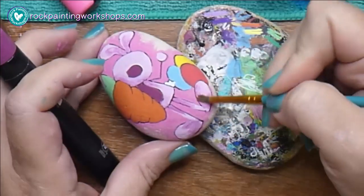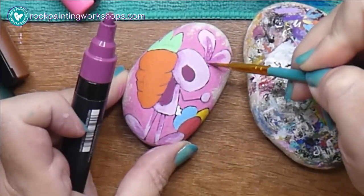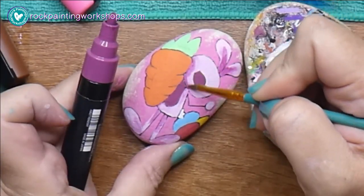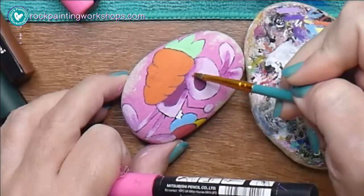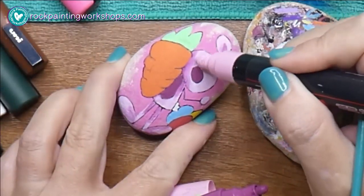I'm smushing it into some of the areas that need shading. You can see I'm not fussy with how I do it — I just lay a bit of color into the areas where the light won't shine as much. It's a little bit of shade and shadow on his face because of the carrot.